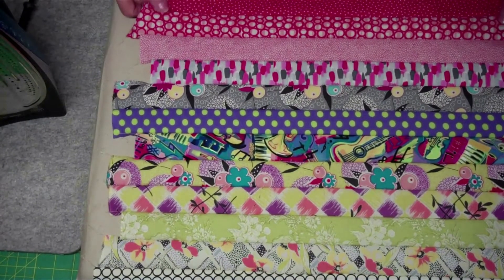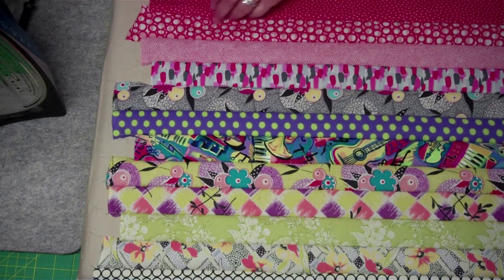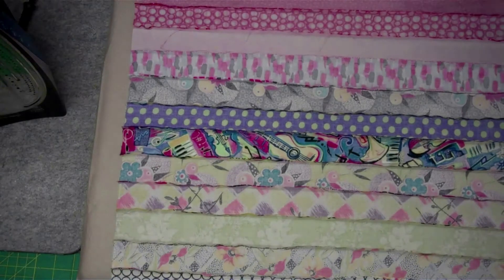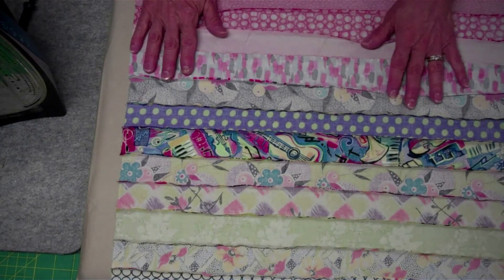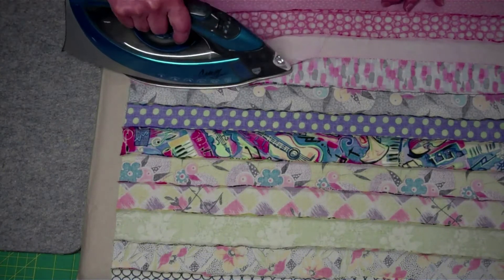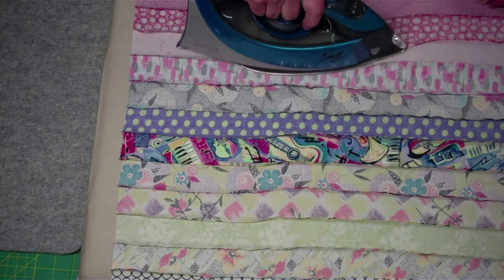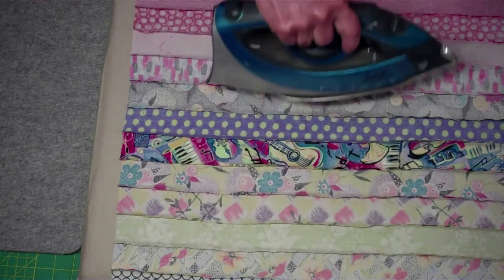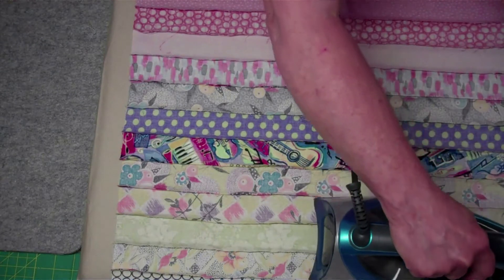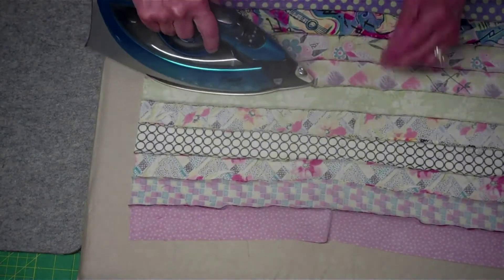Hi there! We're back again and we're going to iron the strip set. I have my iron set for cotton and my ironing surface here. First thing I'm going to do is just gently press these in one direction. This is just generally getting things going in the right direction so that I don't have to struggle with it when I press this from the front.